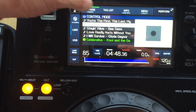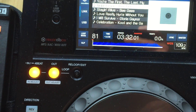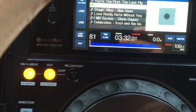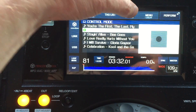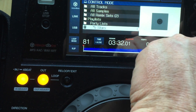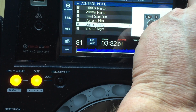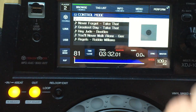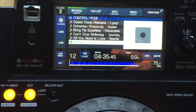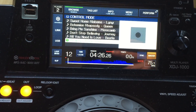Pretty much everything else works — if I want to load a track I can load it. It doesn't give me more info about the track, which you do get on the XDJ in standalone mode, but I can browse, select a playlist like 'end of night tracks,' pick a track, and it's immediately loaded.